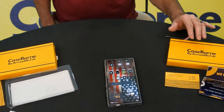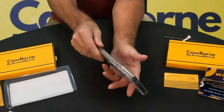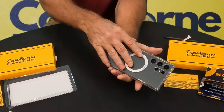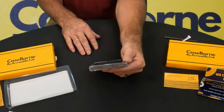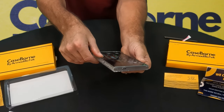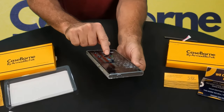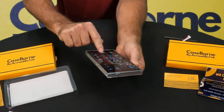I've used Armadillo Tech, or now CaseBorn, cases before and like them. So even though it's clear — if you want colors they do have other types of cases — but we wanted just the MagSafe ring, so we'll do some testing with that later. I've already watched videos of others using it and it works. Man, this thing is nice. Stay tuned — we'll keep you up to date on how they do. I can still grab my sidebar, all right guys.